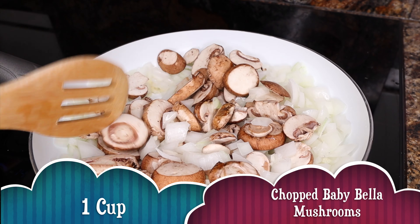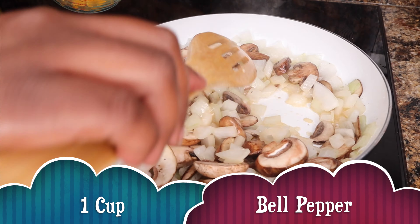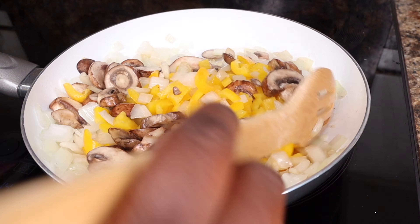Now let's go ahead and boil our noodles. Before we started chopping our veggies I had water going on the stovetop so it would be nice and ready by the time we were done chopping.